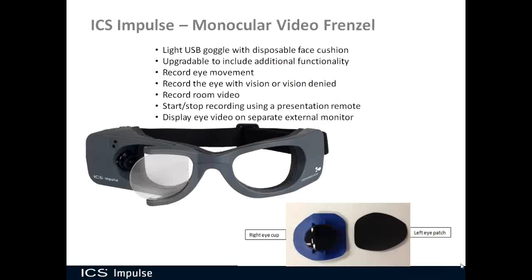As you can see, the ICS Impulse monocular video Frenzel gives you all the benefits of a video Frenzel, plus many added benefits: a patient database, easy recording, an external monitor option, and the ability to start and stop tests with a presentation remote. It's a lot of flexibility in a small, portable goggle.